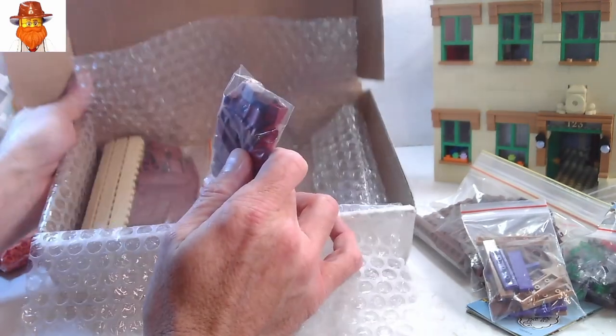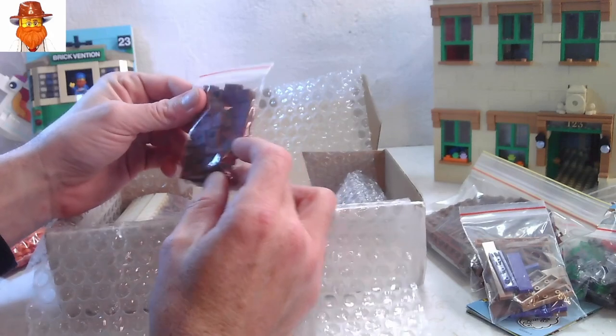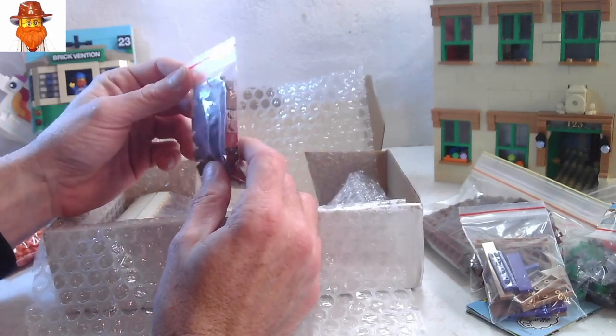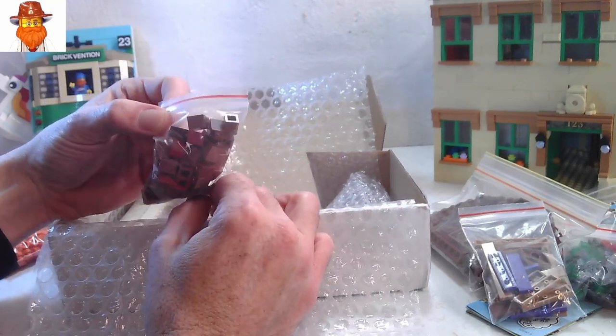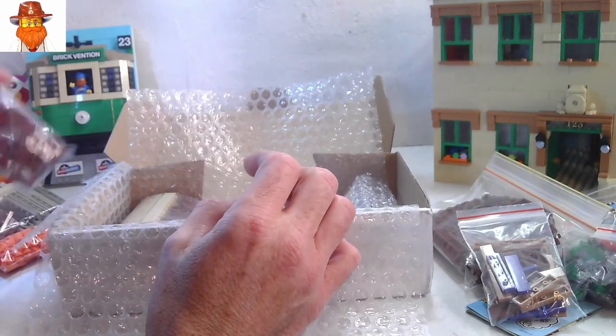I'll be keeping this box because if I send out orders from my BrickLink store, I'll have the right size packaging and not get charged too much like I sometimes do when I go to the post office. This is pretty handy. They've mixed the reddish brown with the dark red one by ones — that'll be fun to sort.